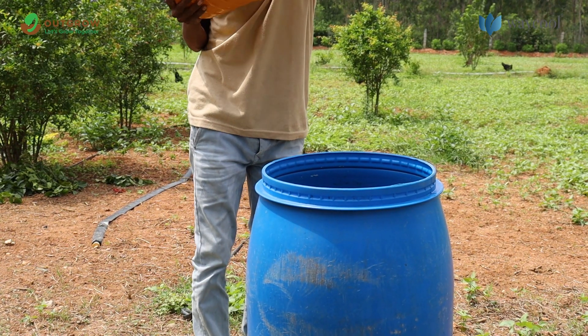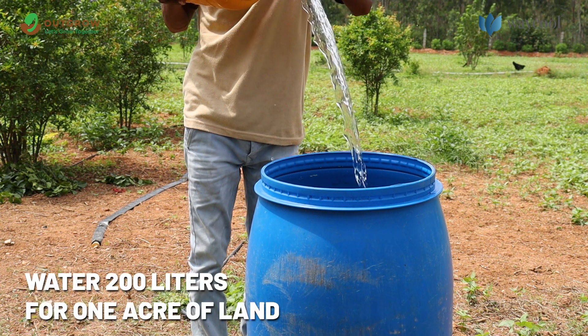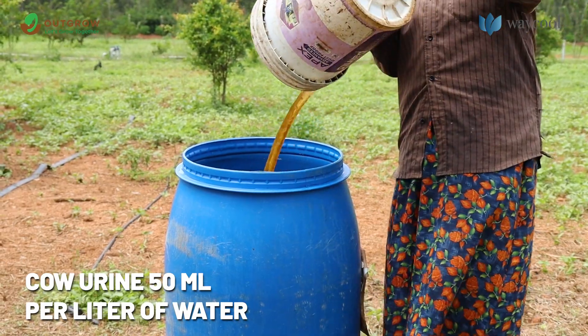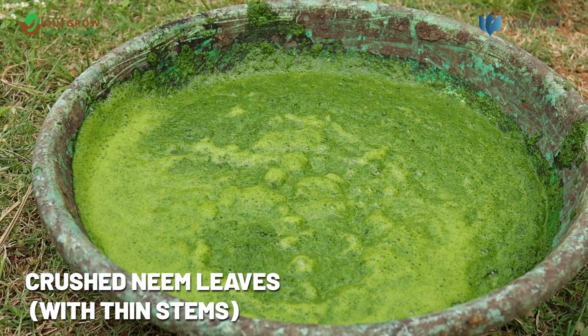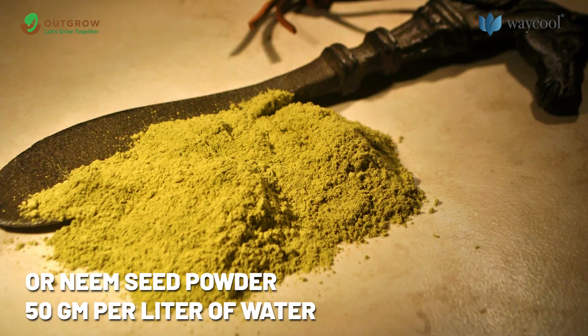Materials required to prepare Neemastra: Water — 200 litres for 1 acre of land. Cow urine — 50 millilitres per litre of water. Cow dung — 10 grams per litre of water. Crushed neem leaves with thin stems, or neem seed powder — 50 grams per litre of water.